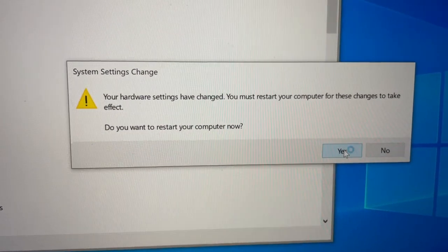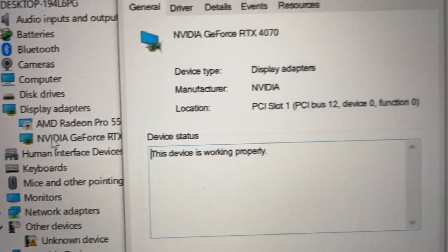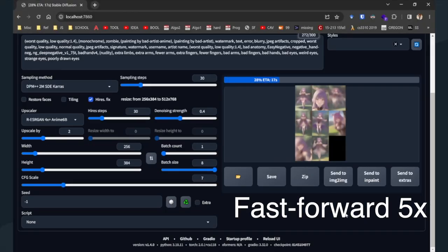However, I was prepared. A few tweaks here, a restart there, and we were good to go. Next, it was time to test the AI.